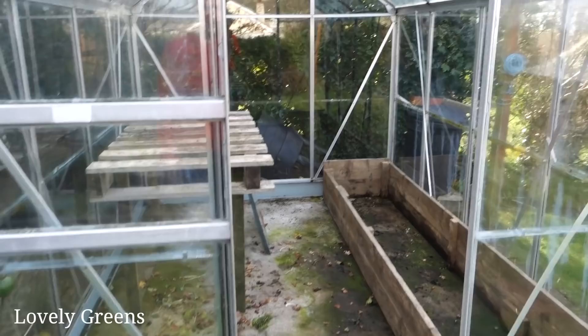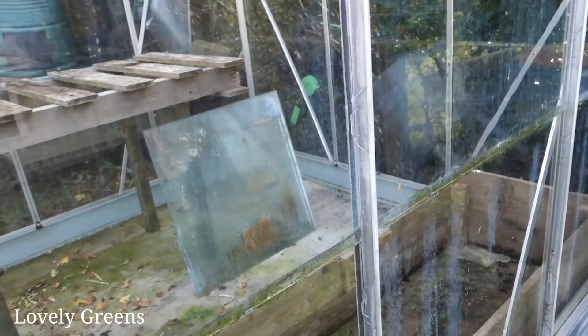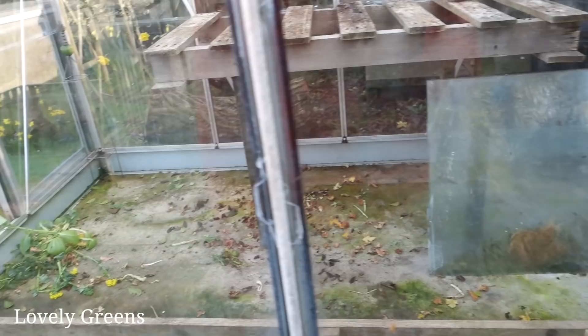From last year, we moved into this new house and it came with the greenhouse. I gave it a good clean then but it wasn't a deep clean, so there was algae in between the glass panes still. In effect, I really just wanted to be able to move my plants in for the winter and I wasn't thinking about seed sowing or super hygienic conditions — but now I am.